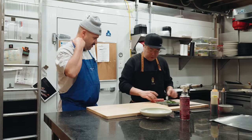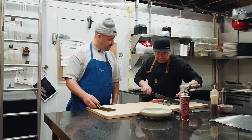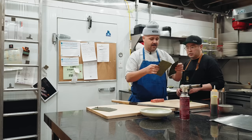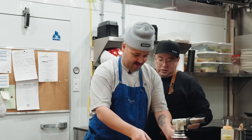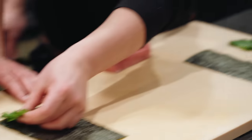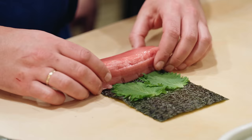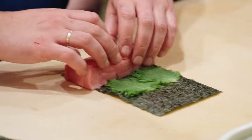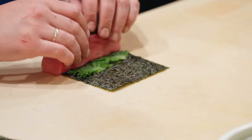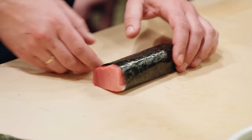Okay, I've got seaweed here — I'm going to cut the seaweed. You want to cut this? Like this — there you go. Hey, that works! And then you take this piece and wrap it. That's sexy.